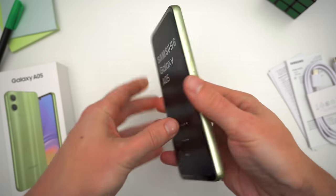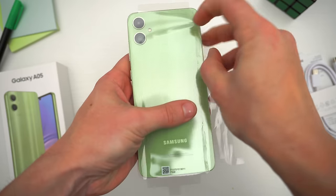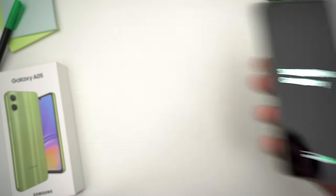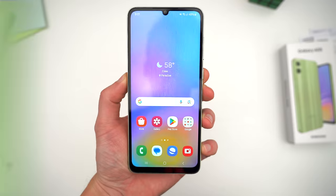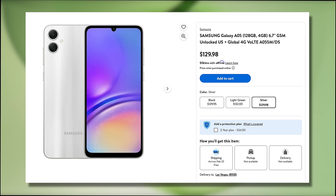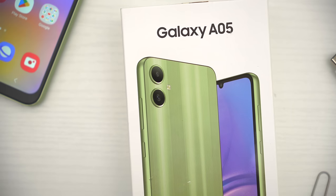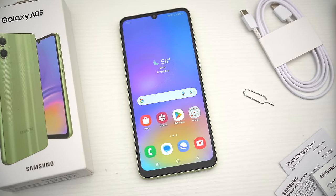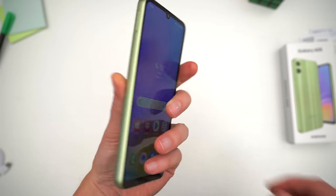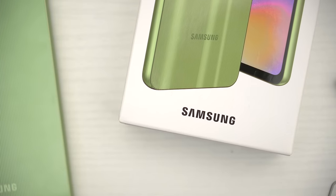So with all that out of the way, here is the new A05 once again, and I first want to go over pricing and availability since I think that's probably the single most important thing about this phone. The A05's full retail price is about $150 — I say about only because it kind of varies depending on where you buy it from and where in the world you're located. Some places have it listed for as high as $160, I've seen other listings for as low as $100, and there are a few RAM and storage configuration options: four or six gigs of RAM, 64 or 128 gigs of storage. Regardless, this is a — dare I say — cheap phone. Easily the cheapest new current Samsung device.